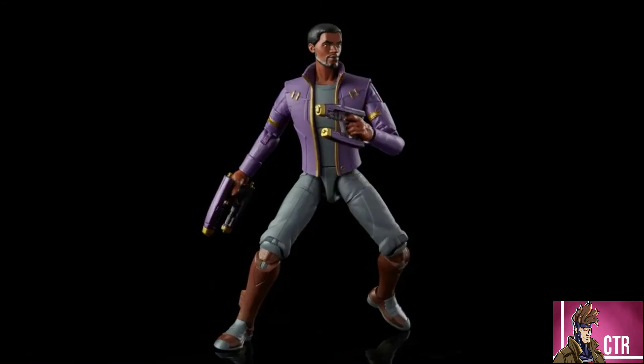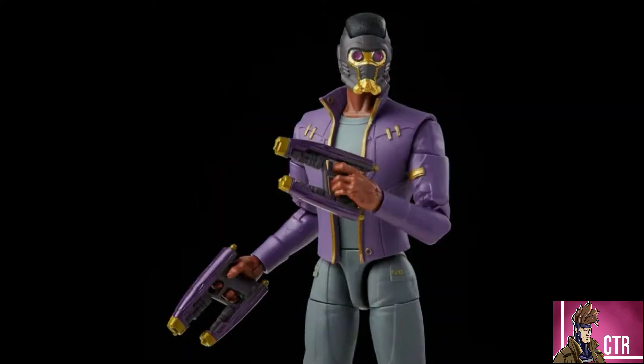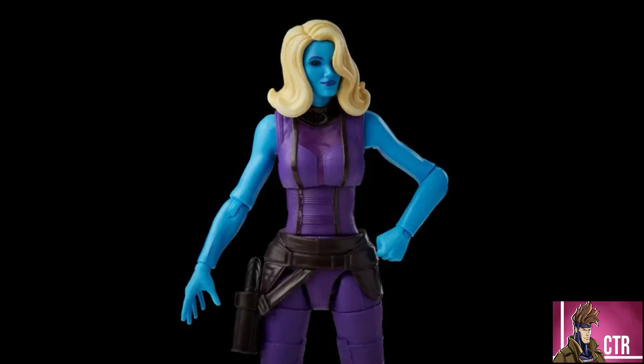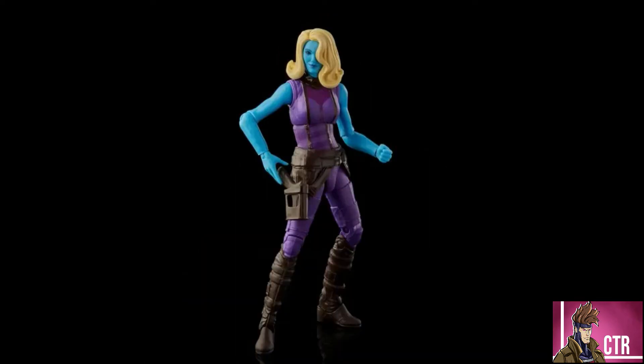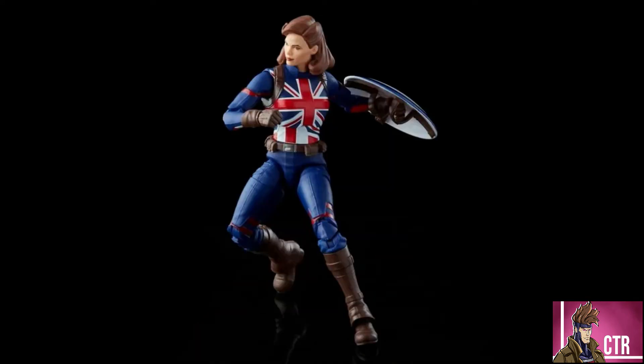The wave consists of T'Challa as Star-Lord, who comes with the Watcher's head, the Star-Lord helmet, and two guns — a really good-looking figure. We also have Heist Nebula, which I'm not too familiar with the storyline, but it's Nebula with a big blonde wig; she comes with the Watcher's cape. Then we have Captain Carter — Peggy Carter as Captain America — with her shield, and that's a really good-looking figure.